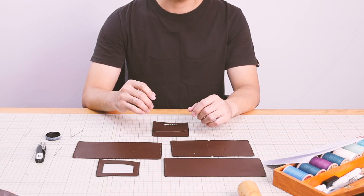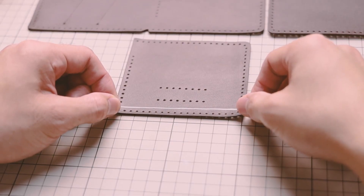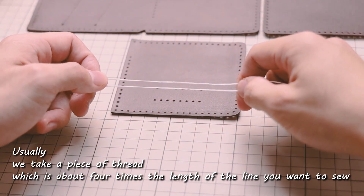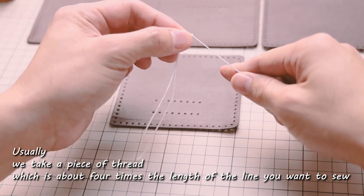Step one: measuring thread. Usually we take a piece of thread which is about four times the length of the line you want to sew.